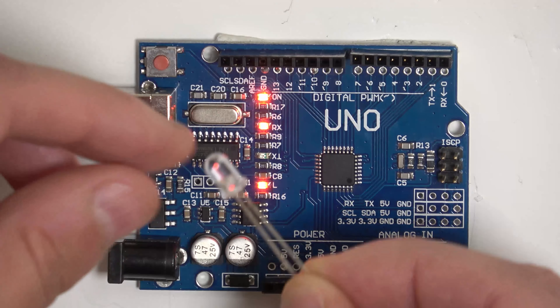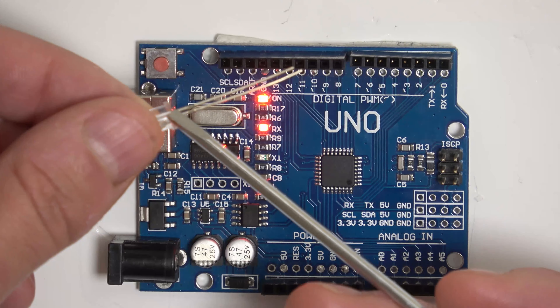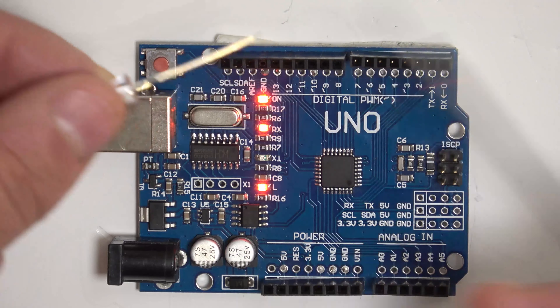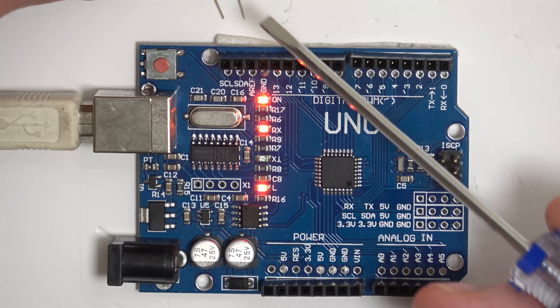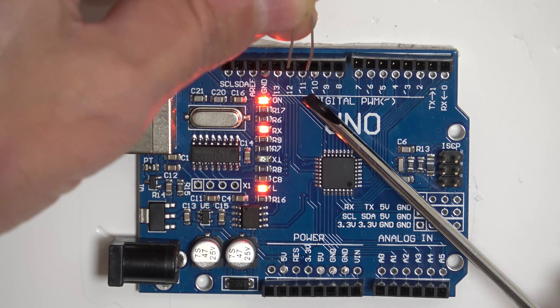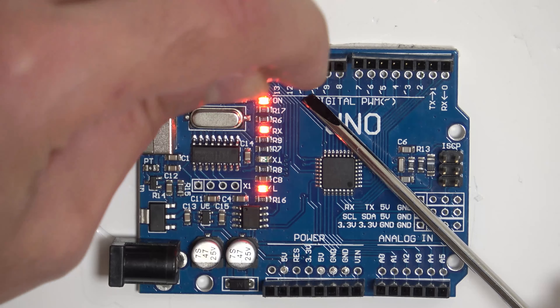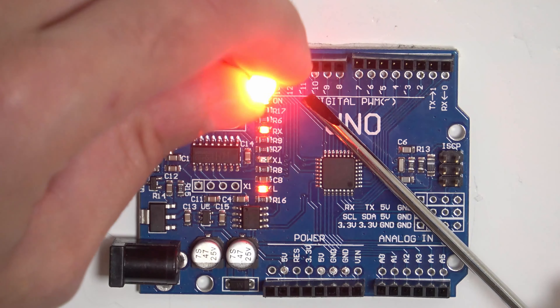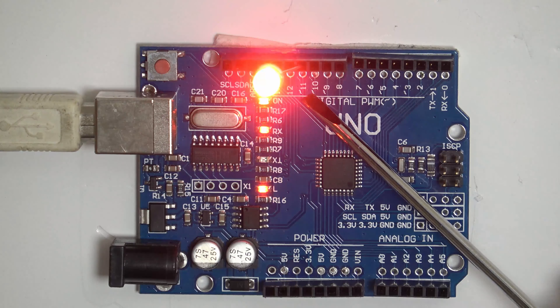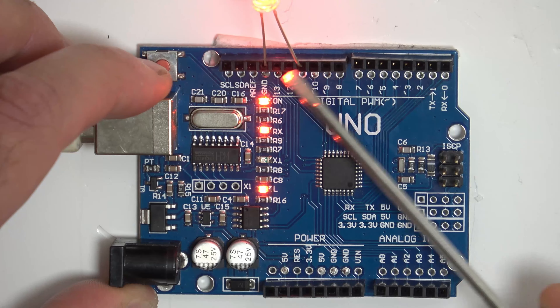Take the LED, find the negative leg or cathode — indicated by the flat edge on the body of the LED — and plug that into the ground port. The anode or positive leg we're going to connect up to pin 11. Mine will actually turn on because I've already programmed this board. Double check your connection: we want pin 11 and pin ground.